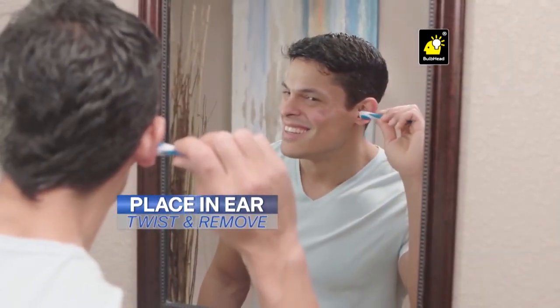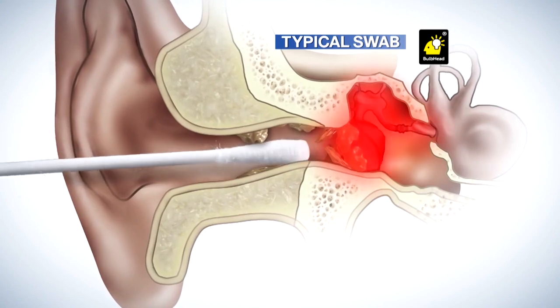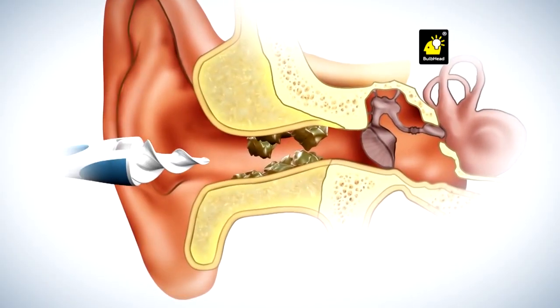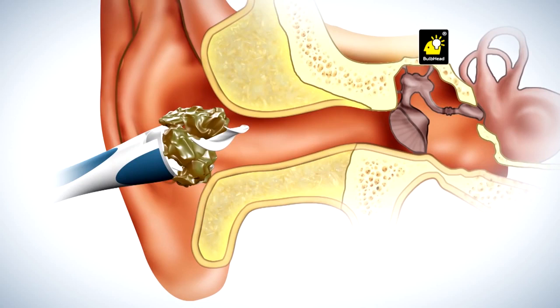You simply place it in your ear, twist and remove your earwax. It's that easy. Typical cotton swabs can go too far and cause pain. SmartSwab's secret is the soft, spiraled, grooved head designed to go the perfect distance into the ear. Then with a simple twist, it latches onto wax and safely extracts it without injuring your ear.